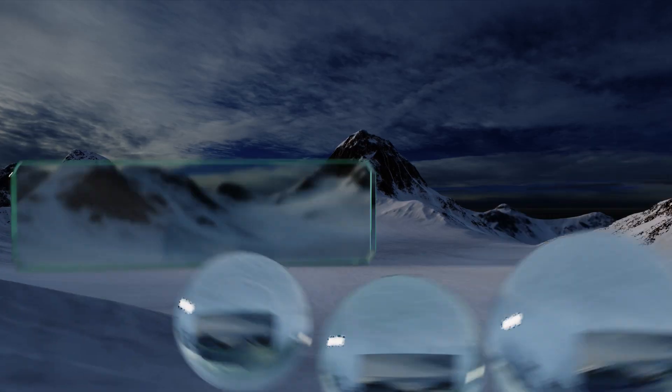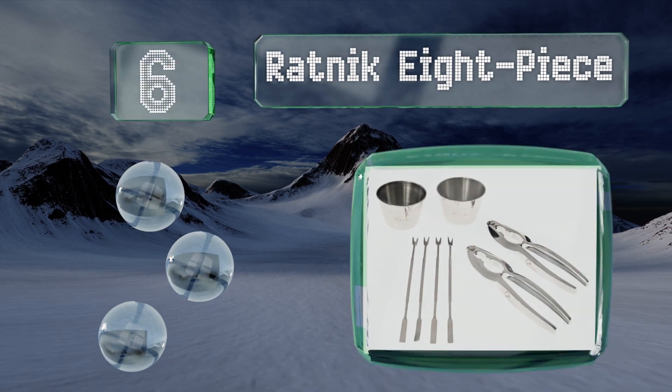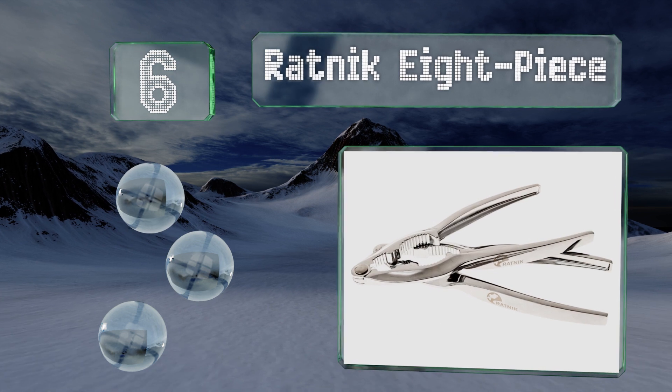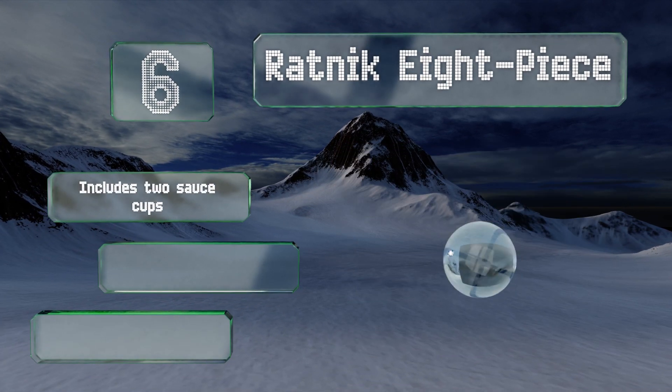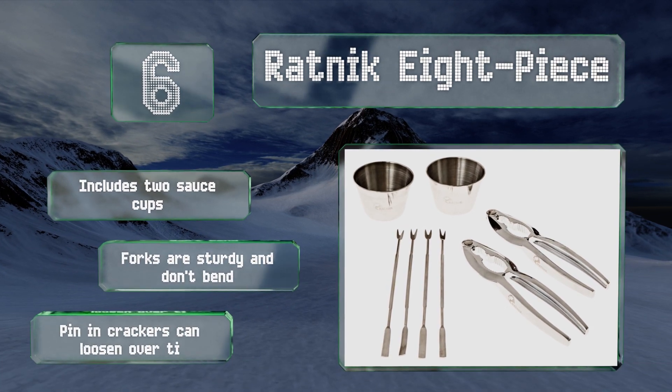Coming in at number six on our list, the Ratnik eight-piece comes with every essential item you need for making short work of your crab or lobster. The crackers are powerful enough to break through the toughest exoskeletons while the nimble forks pull out the meat without damaging it. It includes two sauce cups and the forks are sturdy and don't bend; however, the pin in the crackers can loosen over time.